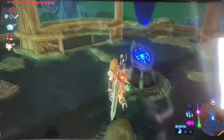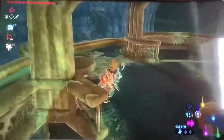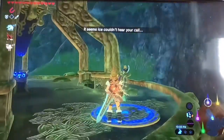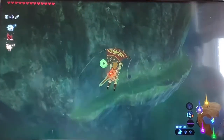Whistle sprinting is a cool technique that many pro Breath of the Wild players use so that you can scale mountains and do a lot of stuff — as you can see, I just did it there. So basically it's like pressing the whistle button and using...